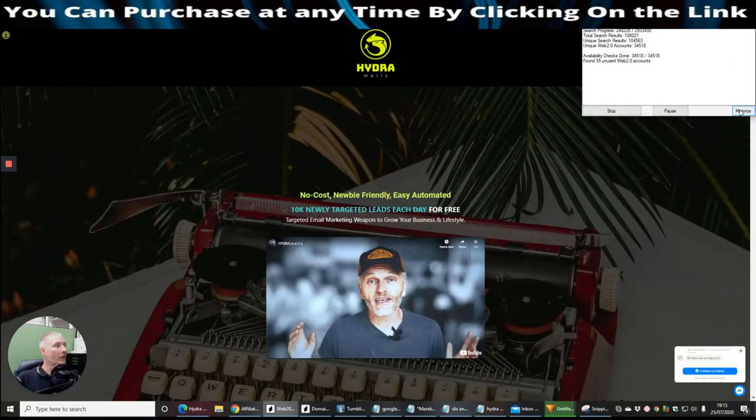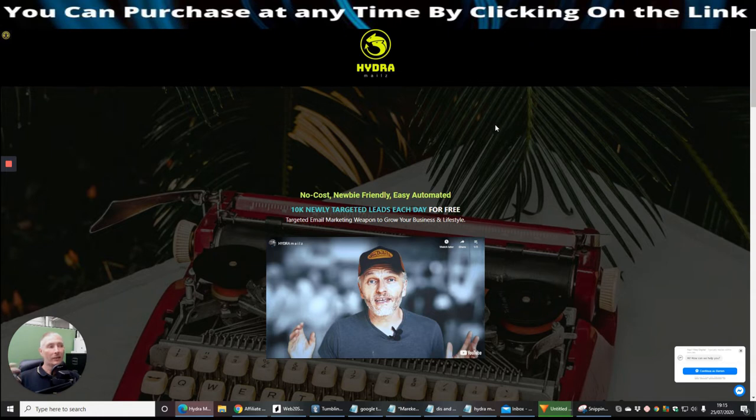Basically, I'm scraping these accounts and converting them into accounts of mine. I'm trying to find a way to scrape them and convert them so they have a password I can give to you — you'd put them into your Tumblr account and use them for ranking your own videos or creating a better Google connection, giving you better authority with Google. That's one of the things I'm working on. Now let's jump back into Hydra Mouse.